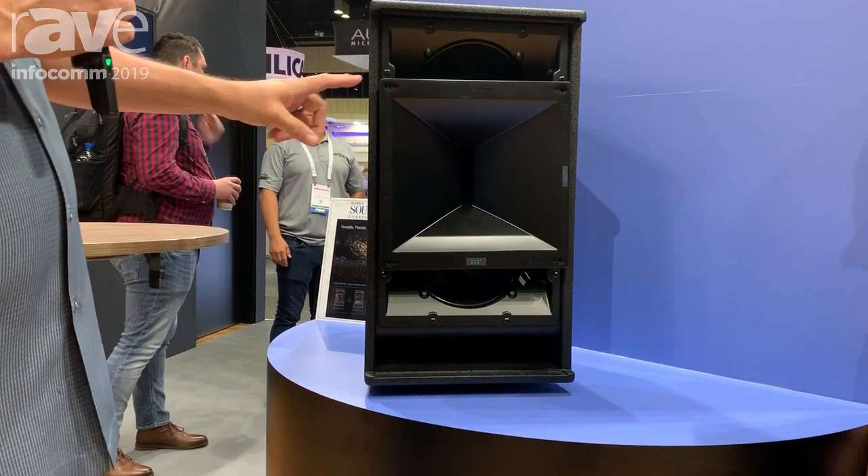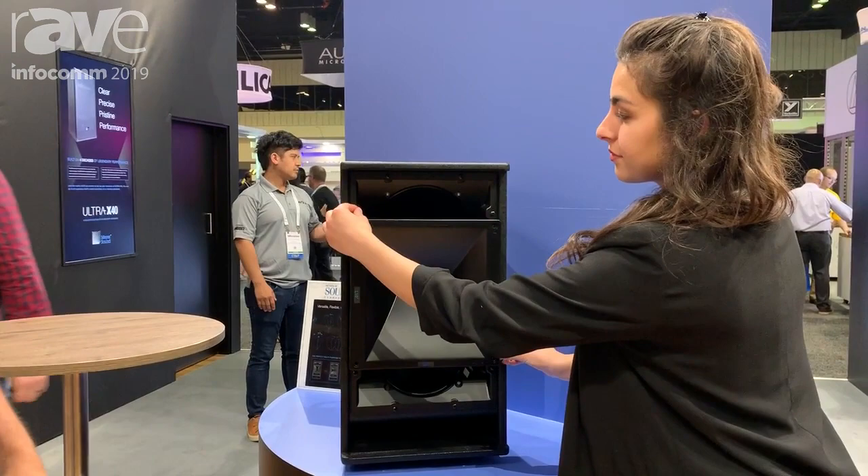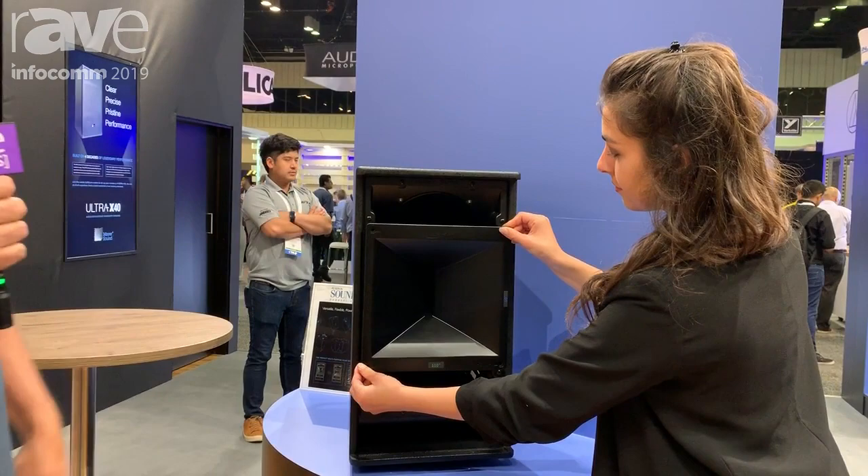concentric with the high driver and horn around the low drivers to give us great phase response. One key feature on this is the horn rotates and it's very easy to remove the four screws on the corner of the horn and just rotate it. You don't have to remove the horn, so it's very convenient for any application.